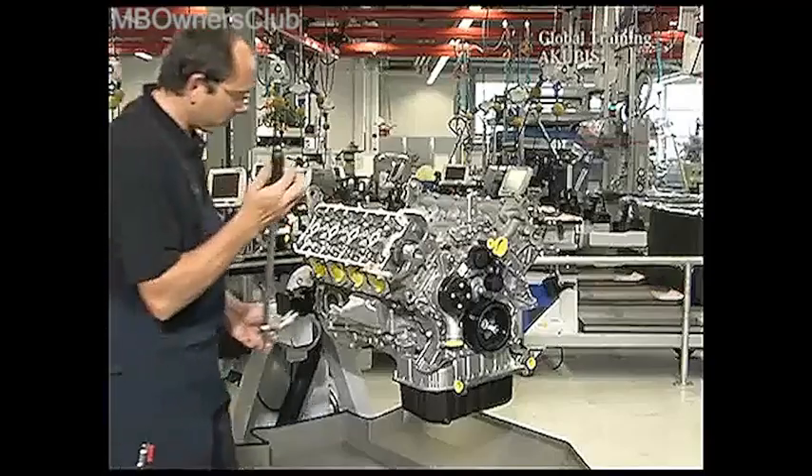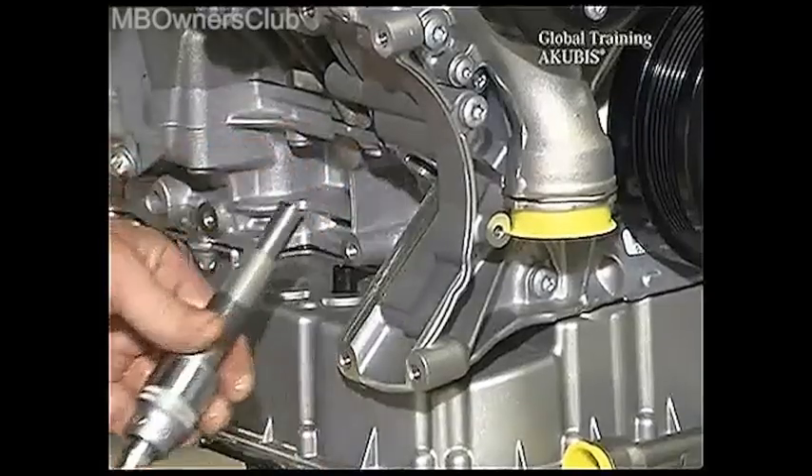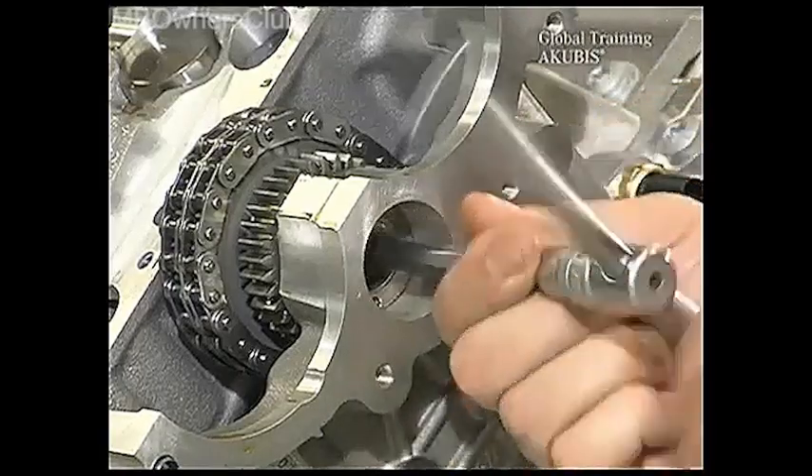Now remove the chain tension adjuster — strength is required for this. Use a large torque wrench and then a small one. Now caution: make sure to undo the protection screw in the guide roller.